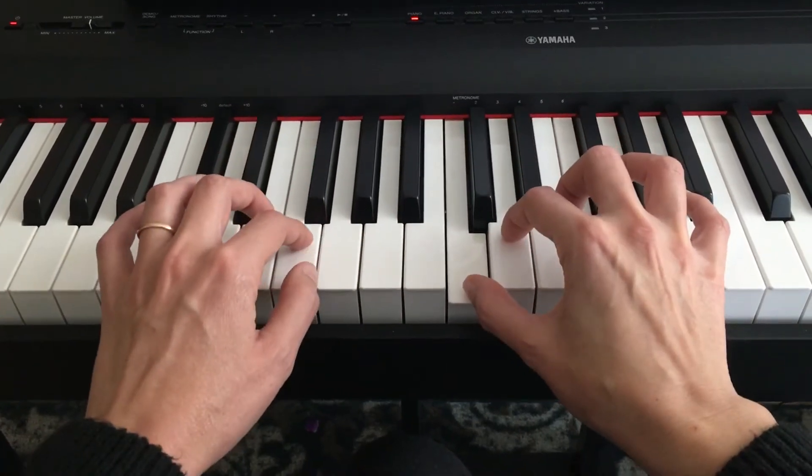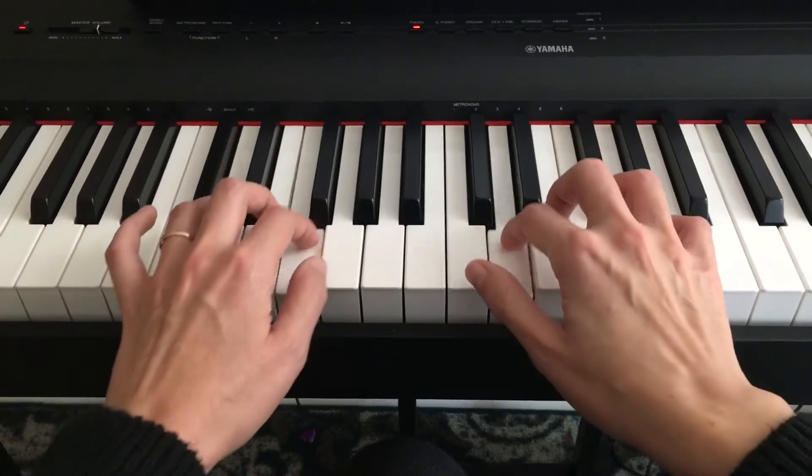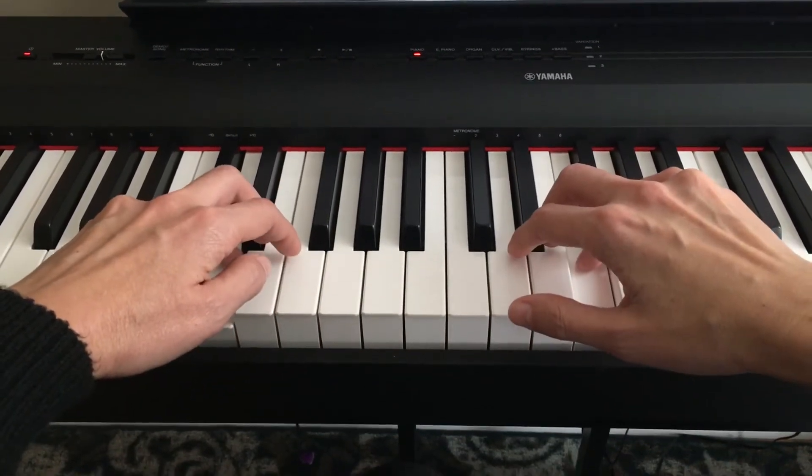Second fingers, both hands. Two, three, four. See, they moved kind of in the opposite direction.